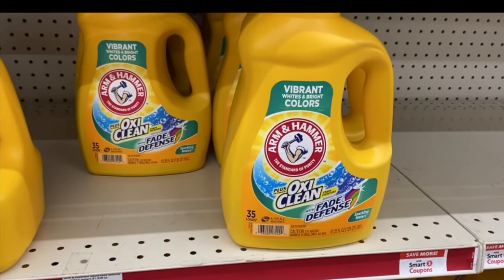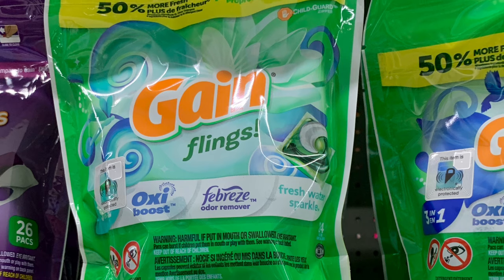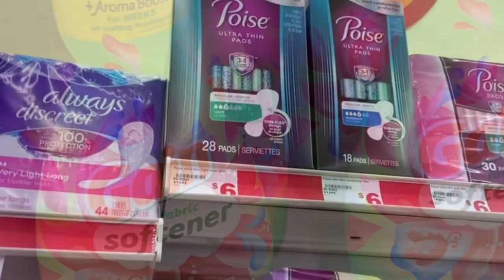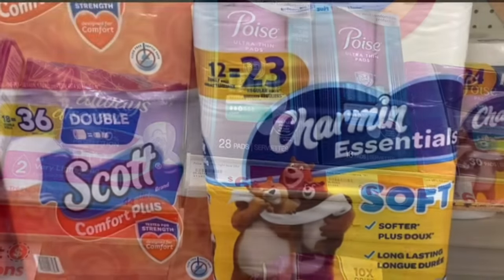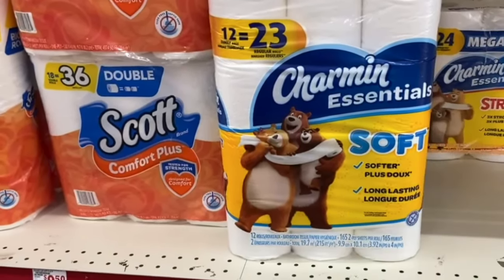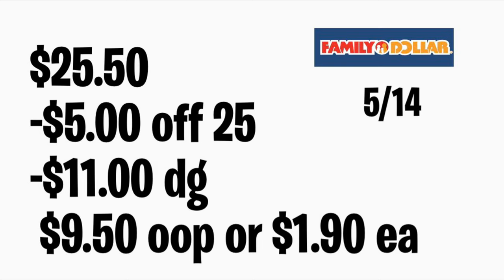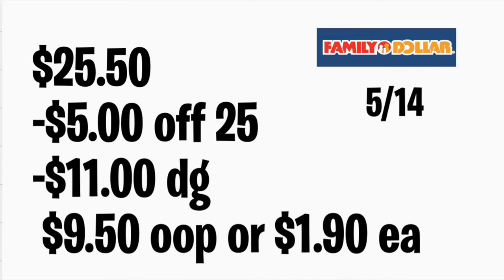For the next Family Dollar breakdown, add Arm & Hammer liquid detergent on sale at $5.50 with a $2 digital coupon. Add Gain Flings at $4.50 with a $2 digital coupon. Add Gain fabric softener on sale at $4.50 with a $2 digital coupon. Add Poise at $6 with a $4 digital coupon. Add Scott bath tissue at $5 with a $1 digital coupon — if you prefer Charmin you'll pay a little more out of pocket. Total should be $25.50; with your $5 off $25 and $11 in digital coupons, you'll be paying only $9.50, or $1.90 per item. Remember to scan all your items with your Family Dollar app to make sure digital coupons attach.